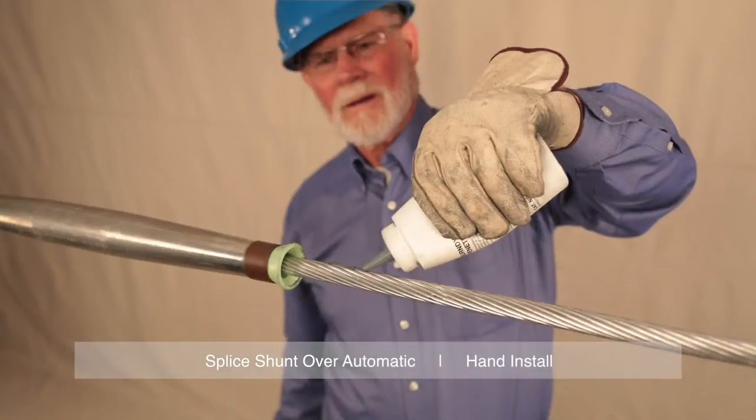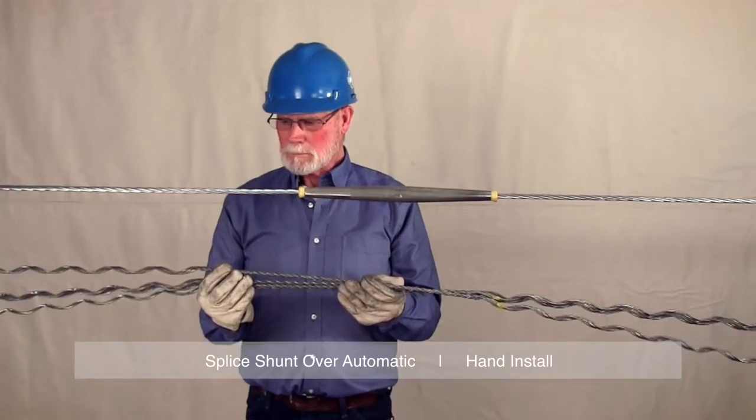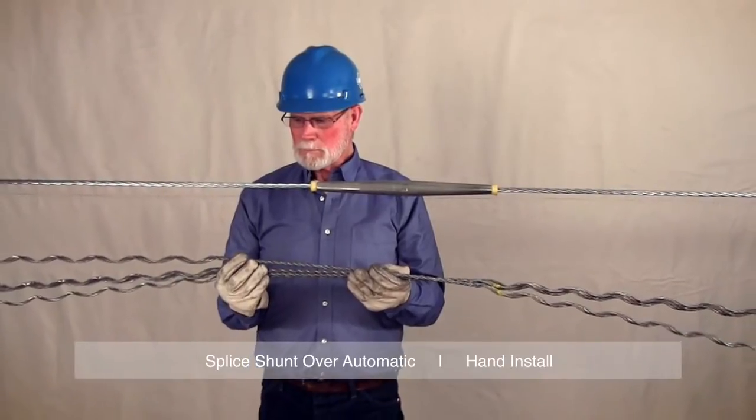Immediately apply a liberal amount of company-approved oxide inhibitor compatible with the conductor to this newly cleaned conductor section. Hand application over the existing conductor splice.